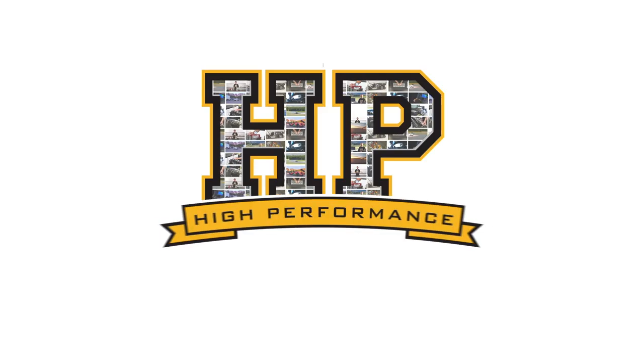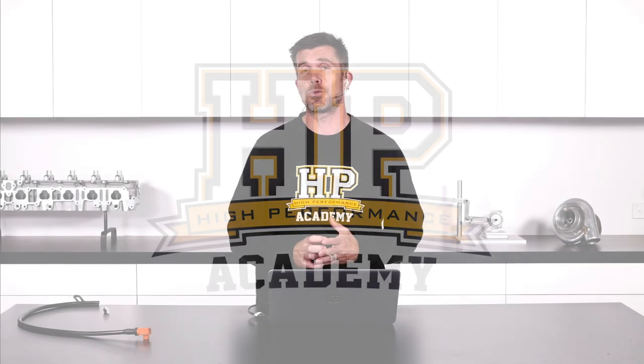Hey guys, Andre from High Performance Academy here again. This is another one of our webinars. We're going to be diving in today on barometric air pressure correction — what we need to do in order to get good stable control over both fuel and ignition as our altitude changes.